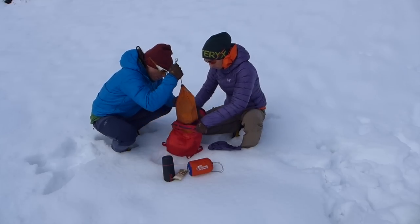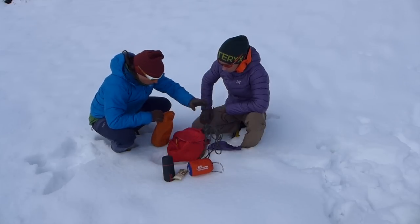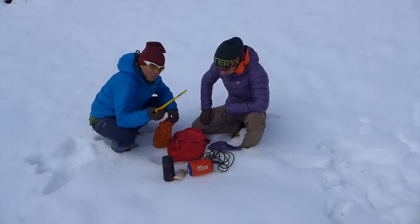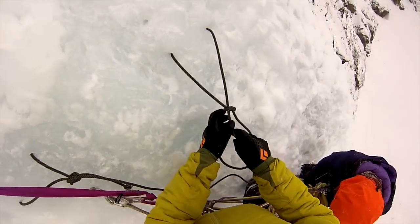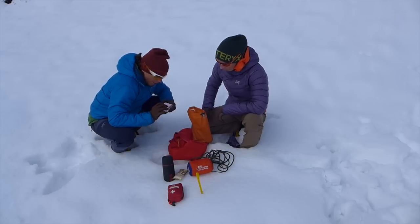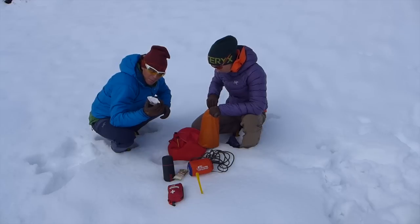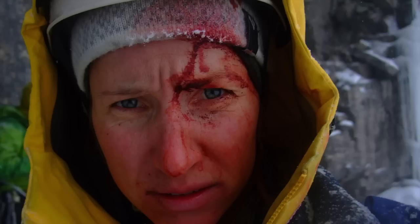Then we have here some cord for v-threads and of course the v-thread device. We have a medical kit, and in addition to this medical kit we have some extra bandages, because ice climbing can be quite rough sometimes and so it's really important that you have something for bigger cuts.